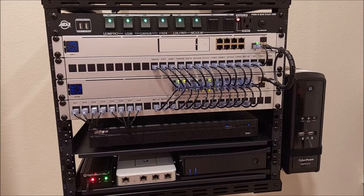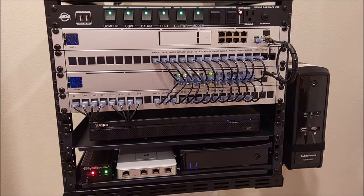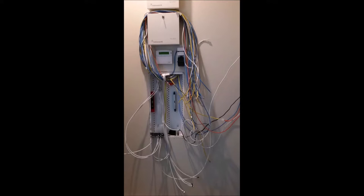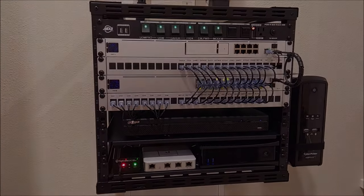So here it is — still figuring this stuff out, trying to learn as I go, but much, much better compared to the mess I had before. If you have any questions, leave them below and we'll catch you next time.